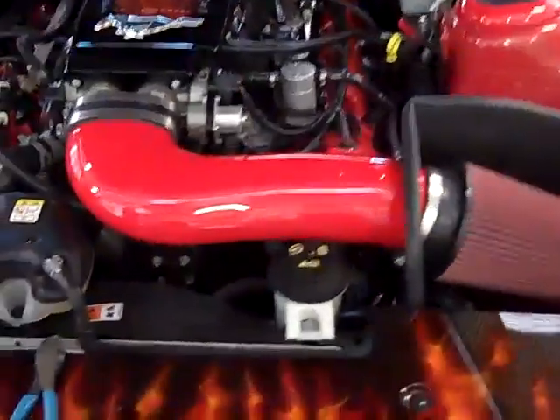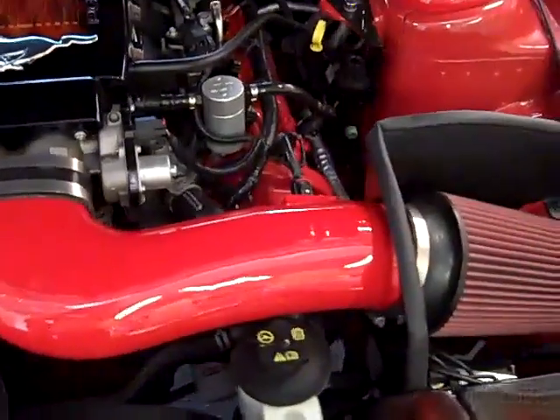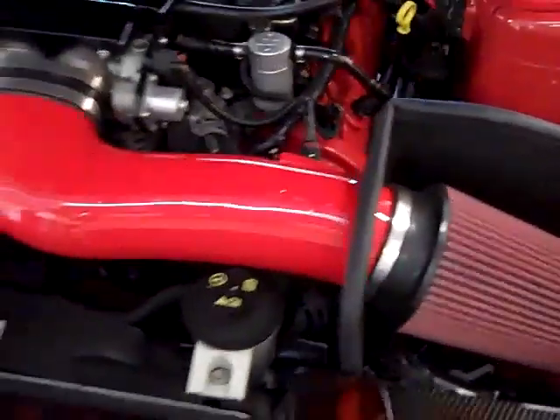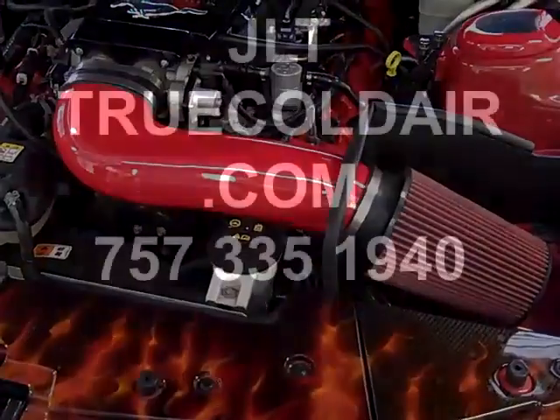Here's your fully installed JLT Series 3. This is a 2005 to 2009 version. 2010s are going to be basically exactly the same — your heat shield is slightly different, but everything else is the same as far as instructions go. And you're done. Make sure you've got the tune loaded in your car, and enjoy it.